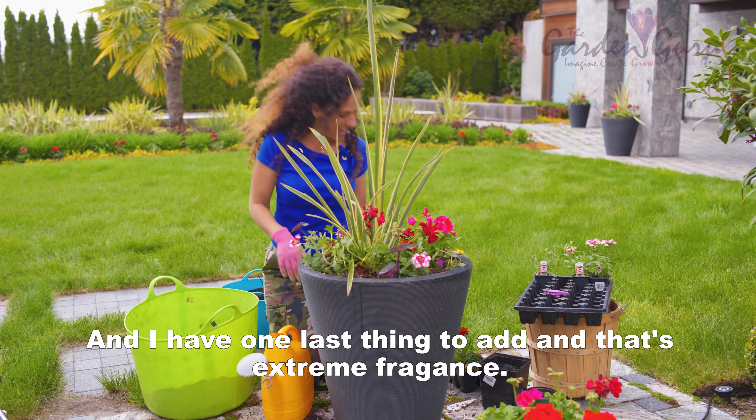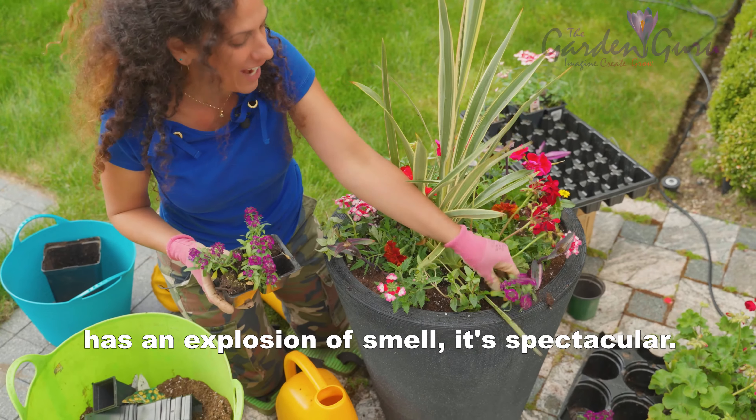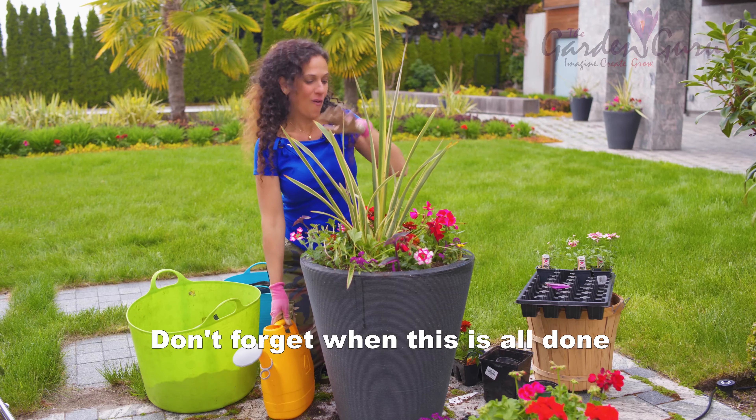Thriller, filler, trailer — and one last thing I want to add for extreme fragrance: this cute little alyssum has an explosion of smell, it's spectacular. Don't forget, when this is all done, to water every day for about a week, and then adjust depending on your climate.